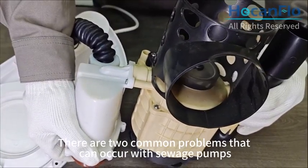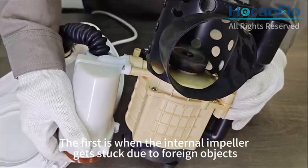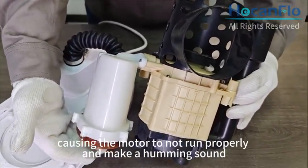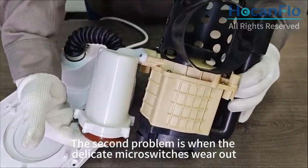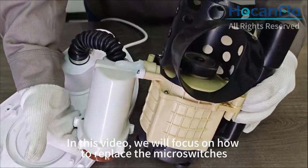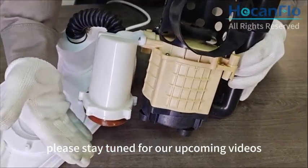There are two common problems that can occur with sewage pumps. The first is when the internal impeller gets stuck due to foreign objects, causing the motor to not run properly and make a humming sound. The second problem is when the delicate microswitches wear out. In this video, we will focus on how to replace the microswitches. If you want to learn more about the first issue, please stay tuned for our upcoming videos.